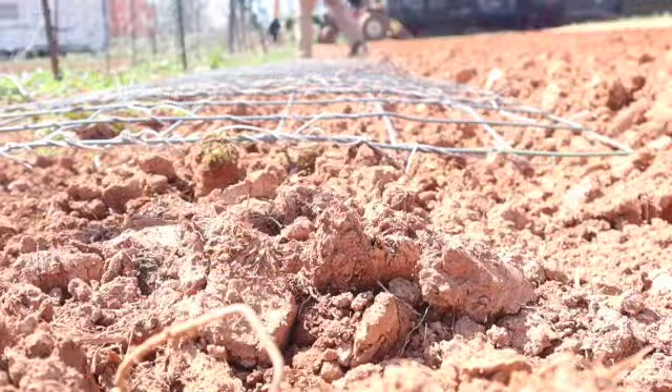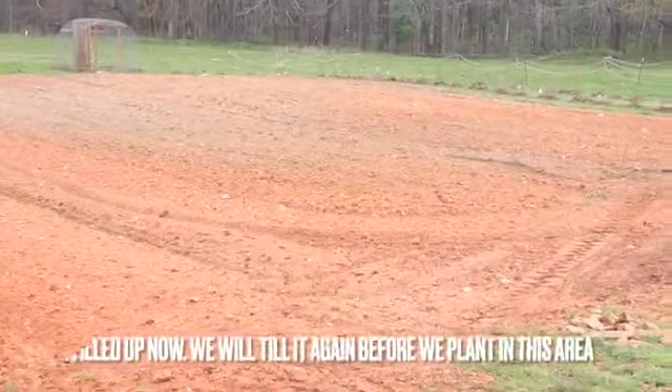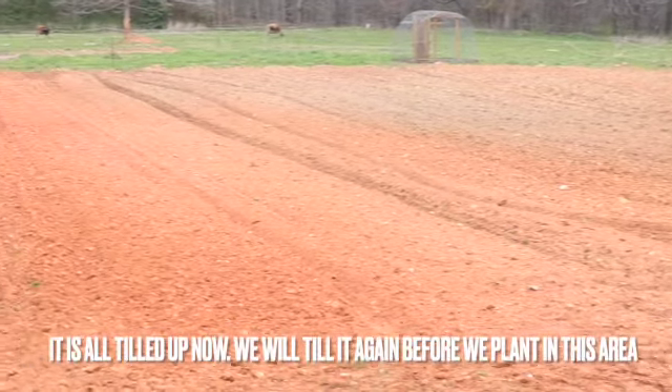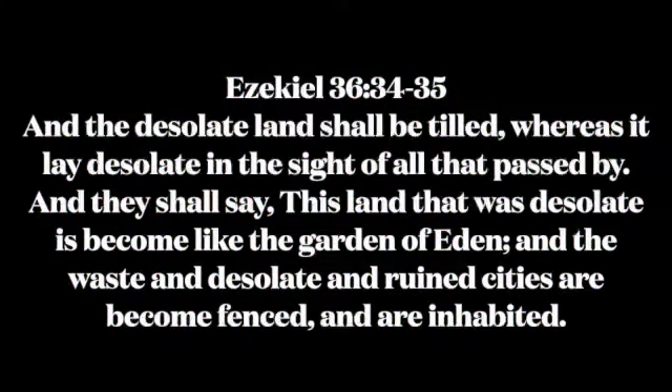We can just clean around them and till under them. Ezekiel chapter 36, verses 34 through 35: 'And the desolate land shall be tilled, whereas it lay desolate in the sight of all that passed by. And they shall say, this land that was desolate is become like the Garden of Eden, and the waste and desolate and ruined cities are become fenced and are inhabited.'